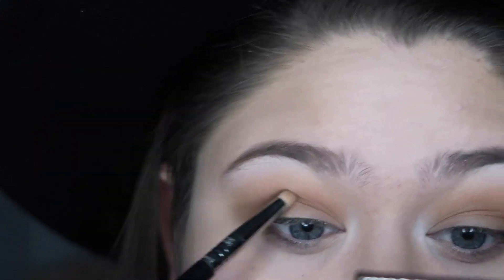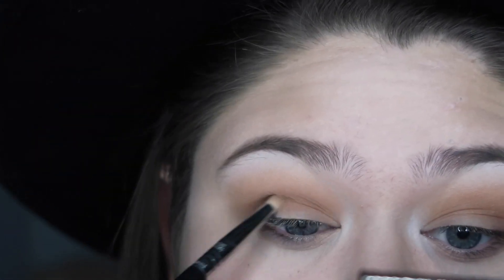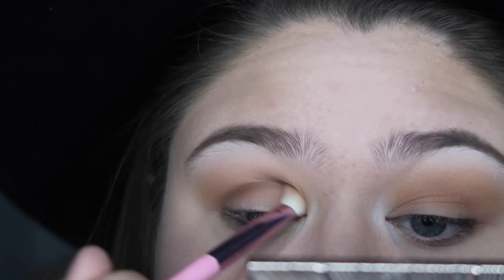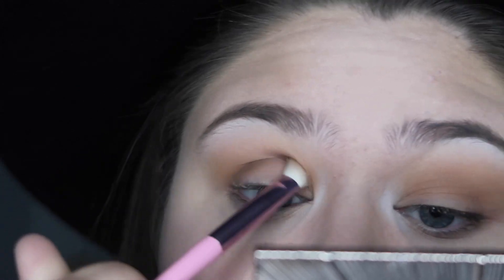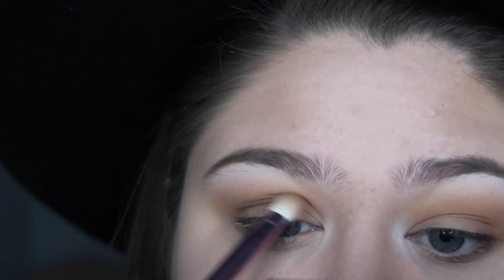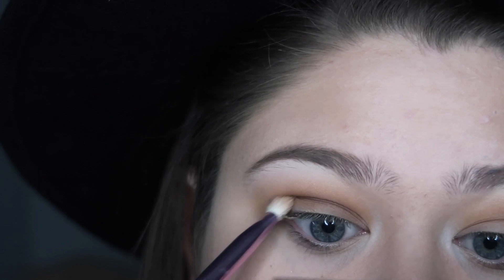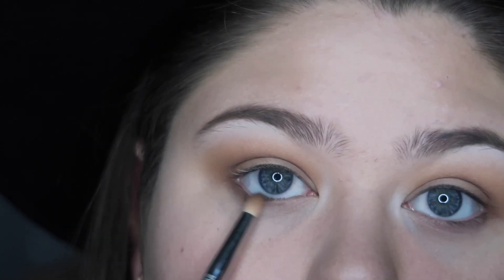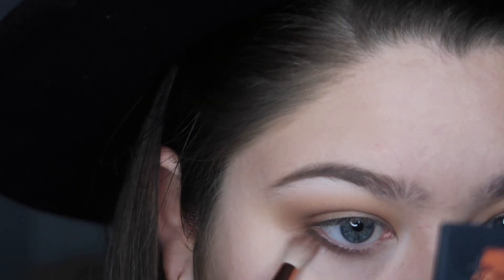Taking a darker warm brown, I'm applying this into the crease with a pencil brush. Taking a fluffy brush with a little bit more eyeshadow, I'm going back in and bringing it up to the crease to create a smooth transition into the first shade. Using the pencil brush, I'm applying dark brown to the lower lash line, then connecting the upper and lower lash line by adding shadow in the outer corner.